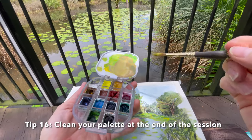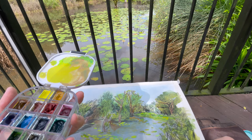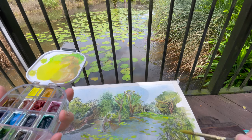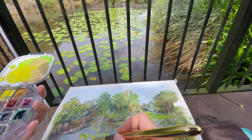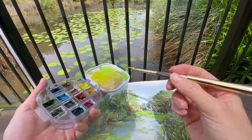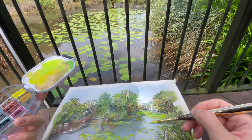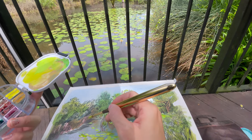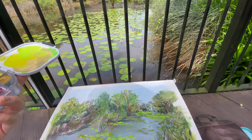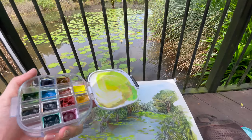Another thing I like to do is clean my palette. I believe in cleaning palettes because it helps you paint with a cleaner frame of mind next time — you're not affected by what you did previously, and you start fresh. I try to clean my palette at the end of each sketch walk, so I feel like I've finished with that session and I'm ready for the next thing. This is also why water is so important — it lets you clean a lot of paint off.